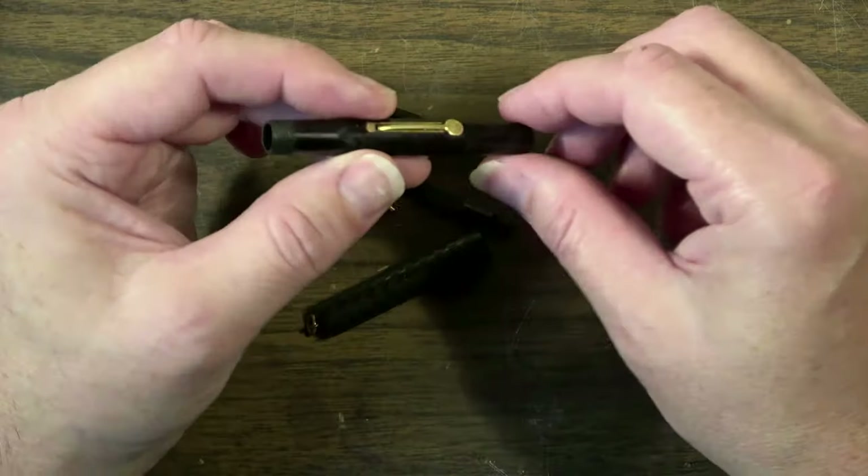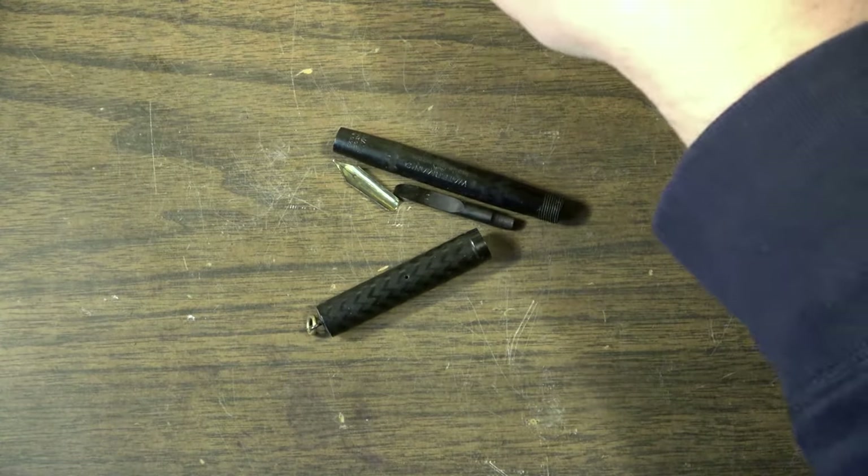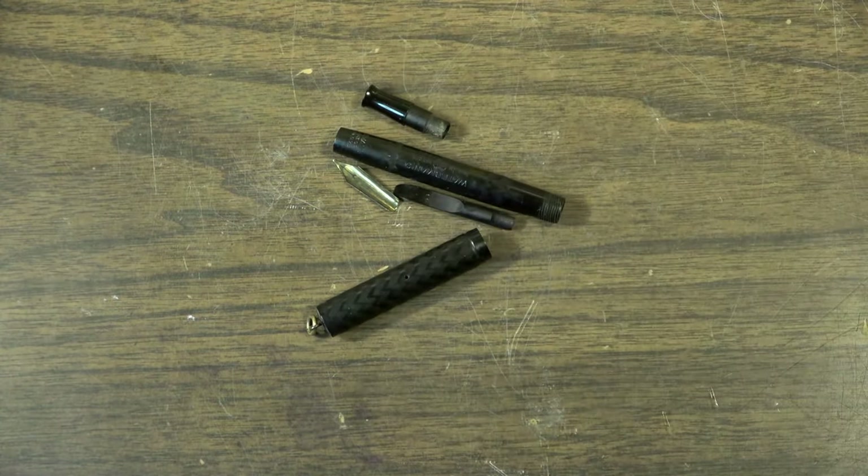I want to get a drill bit and some cotton swabs and we'll get after this.